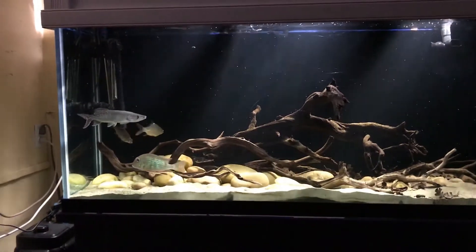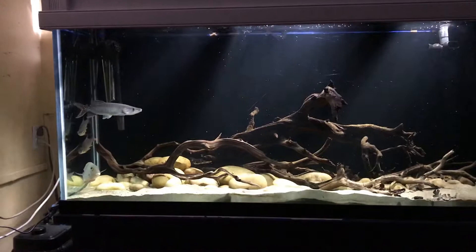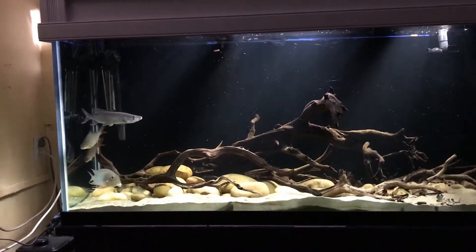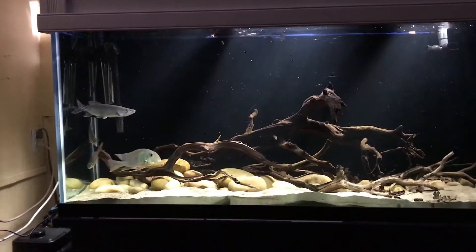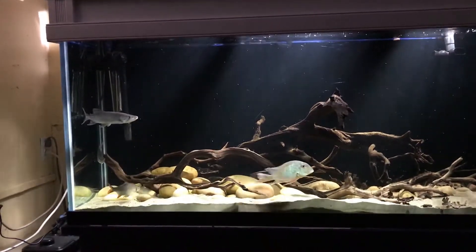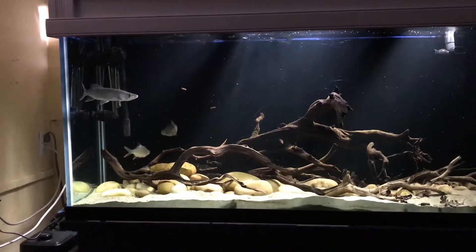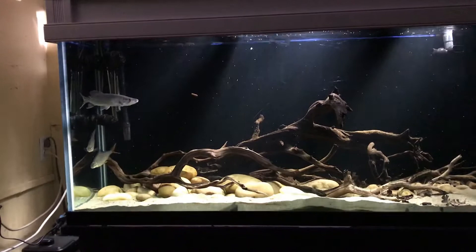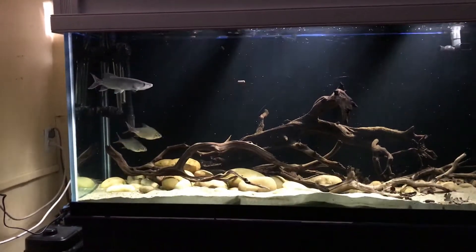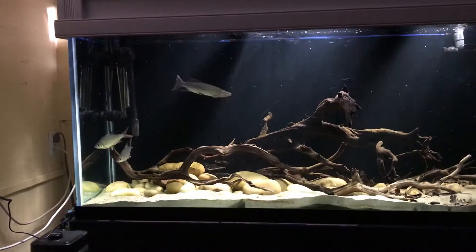The silver dollars — when you can see Mako's head, the smallest one is probably around that size. There was a time when I saw the silver dollars actually eating all those floating sticks on top, and I think Mako didn't like that so he started chasing them. He's not actively chasing them to eat them, I believe, but just because they're competing with him for food. That's one of the main reasons I put them there — to be a competitor for food.